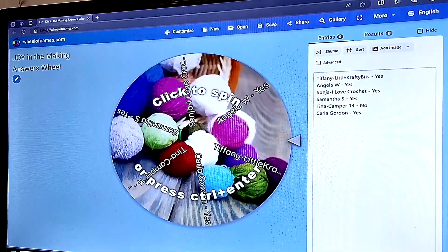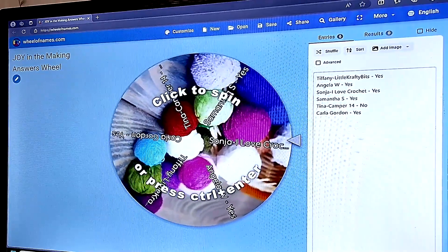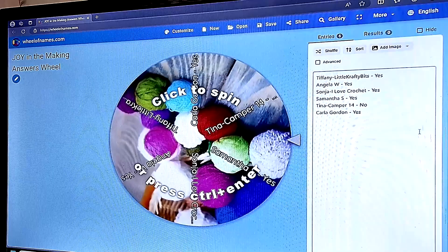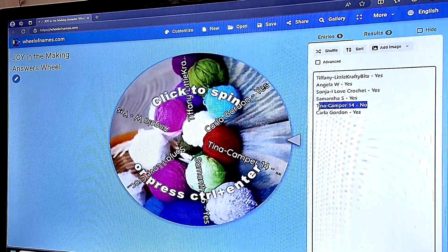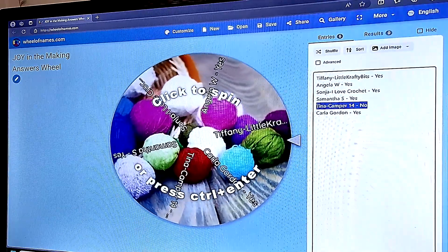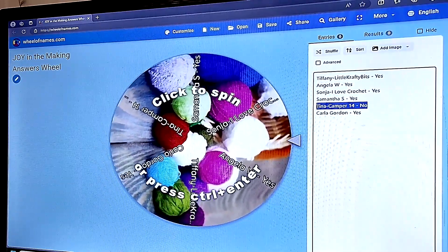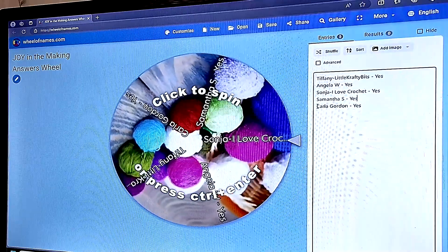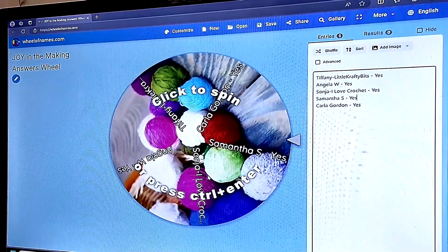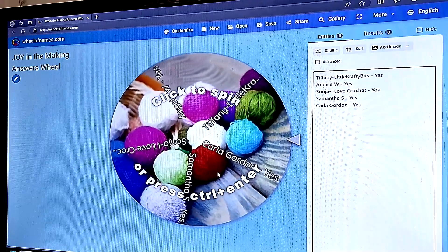As we know, I did get all three colors completed, so 'yes' was the correct answer. For this week I do have to remove Tina's name because she answered 'no' — she said that with the holiday she wasn't sure I would get them done. Tina, I wasn't sure I was going to get it done either, but I did! So let me remove her name, and now all those that answered 'yes' are left on the wheel and we're going to spin it — whoever the wheel chooses we're going to add them to the big wheel.